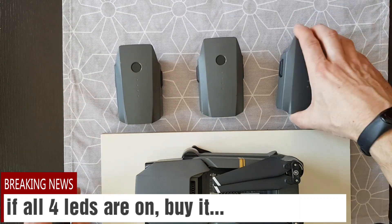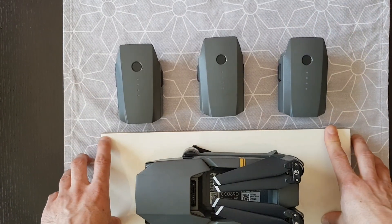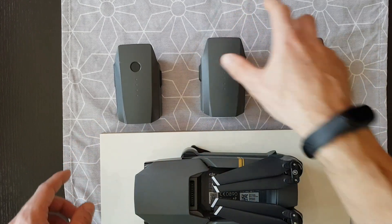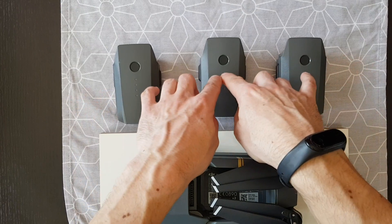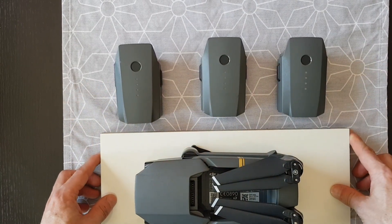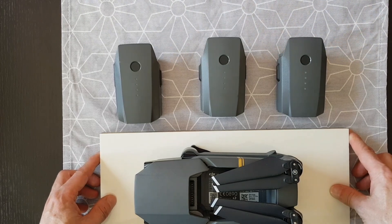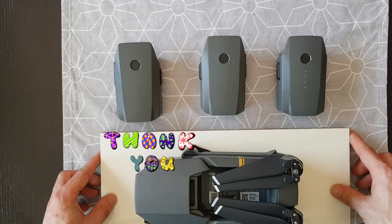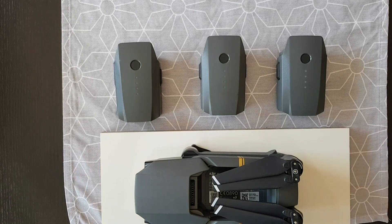Thanks for watching. If you want to see me fly with these batteries, subscribe to my channel. I'll fly with all of them and show you how much flight time you can expect. Thanks for watching and see you next time!